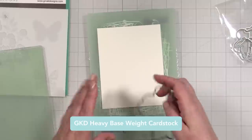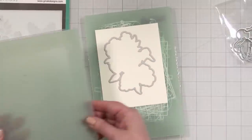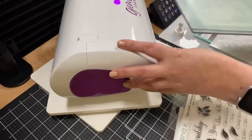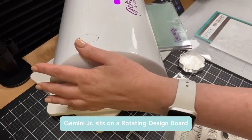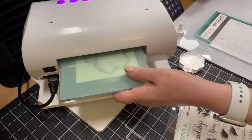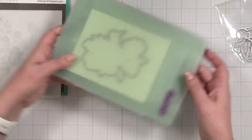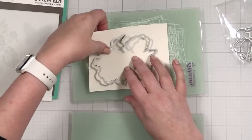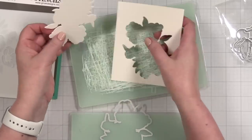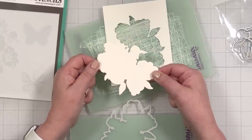I've got a piece of Gina K Designs heavy base weight cardstock and all I'm going to do is cut this shape out first so that I can stencil onto the shape. Go ahead and run that through. I've got my actual shape because this is just going to be a lot easier than trying to figure out how to stencil and cut.